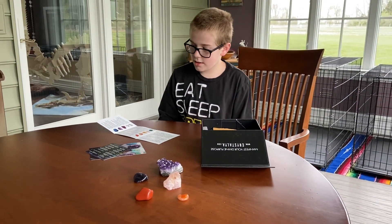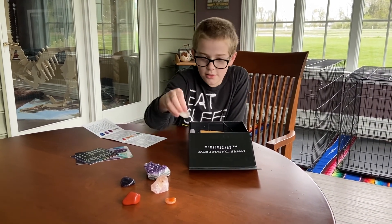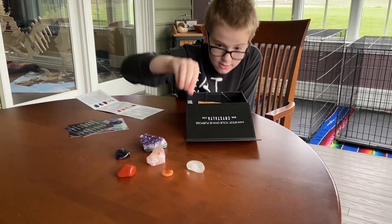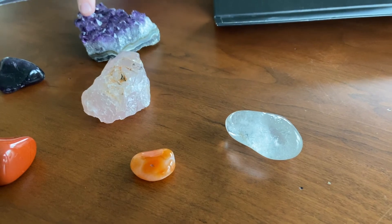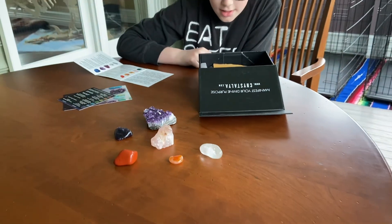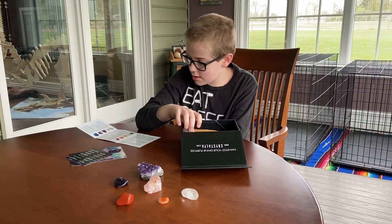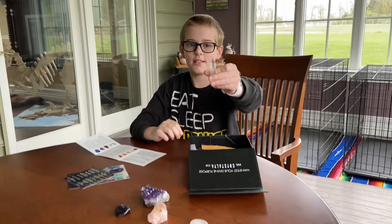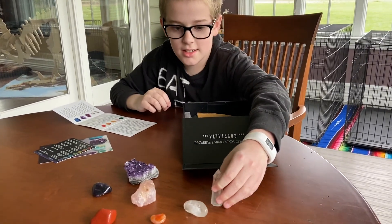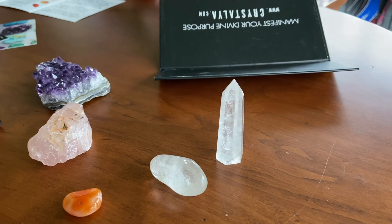And then we have a normal piece of quartz. You guys know what quartz is — it's a clear rock. There are many different types of quartz, like rose quartz and amethyst. And then we have the quartz point. This is a quartz kind of like an arrow — a clear arrow — which is pretty cool.